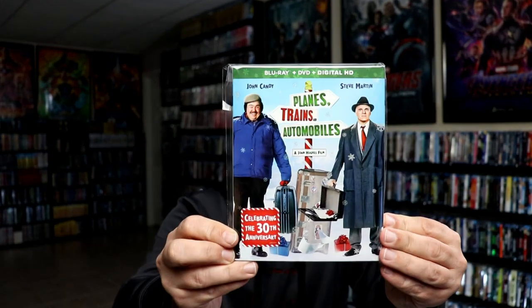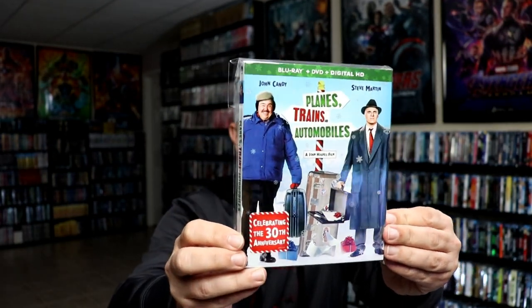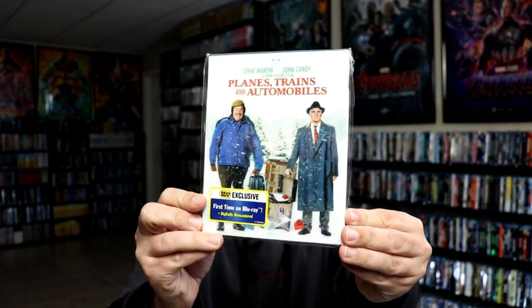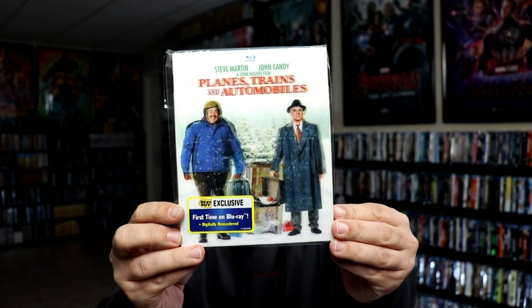I do have this nice slipcover edition that is embossed — really like the image there. This right here is the one celebrating the 30th anniversary. Very nice edition. And then I also have the Best Buy exclusive lenticular slipcover, which I've always loved this edition also.